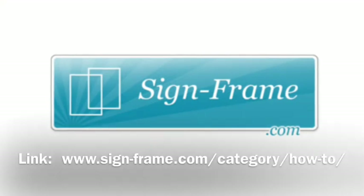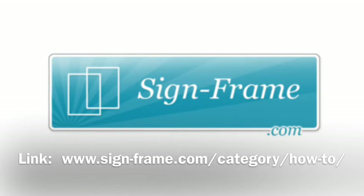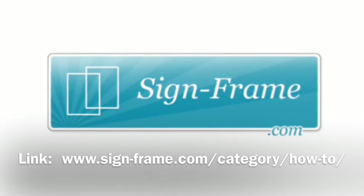We hope this video was helpful and thank you for watching. For information on how to mount your Vista frames or the type of insert materials used in conjunction with them, check out our video library. Our how-to section is a great resource containing step-by-step instructions on how to print paper inserts for your Vista frames.